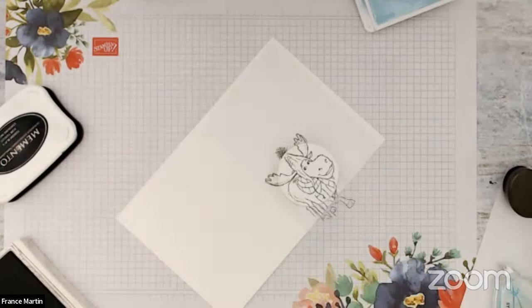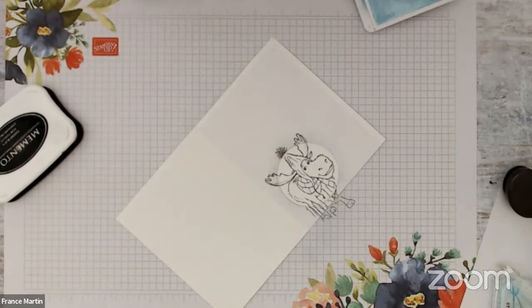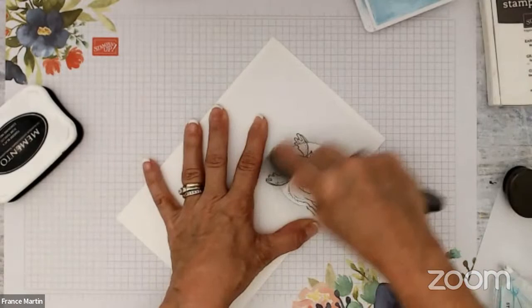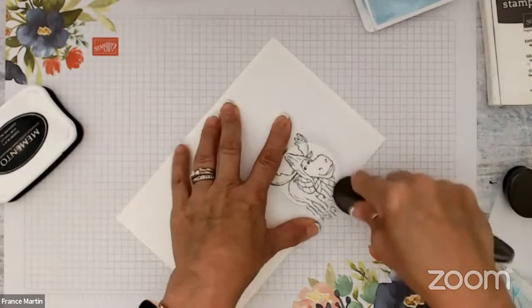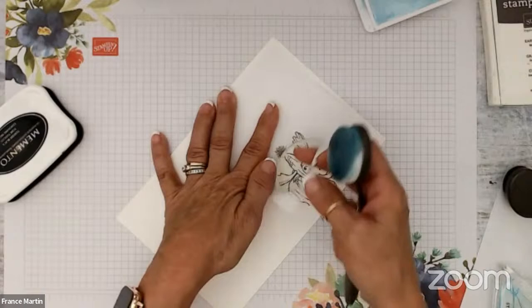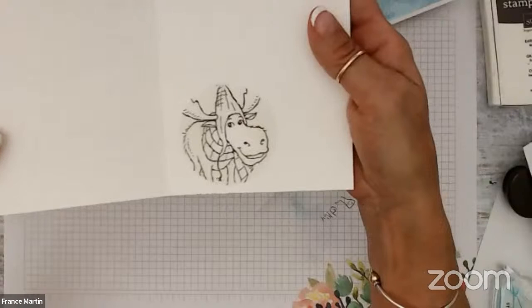There we go — boom boom. Now I took the brush with the blue on it — make sure not too much — and just go around the circle a bit. Nevermind if you put some blue on the moose. You just want a little bit, and when I say a little bit, you're going to see why. Really, you're going to see there's no blue there, right? It blends a bit with the ink because the ink was not dry. I just get that circle there — that's how I did the inside of my cards.